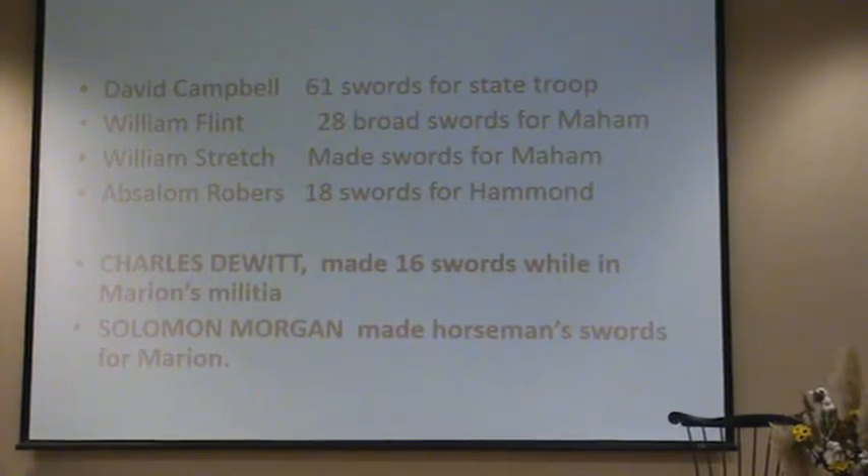Mr. DeWitt had records of military service, but the other folks didn't. So there's no record that he was doing military service.